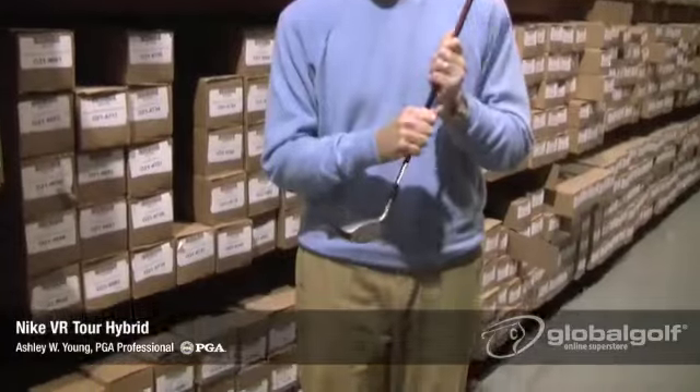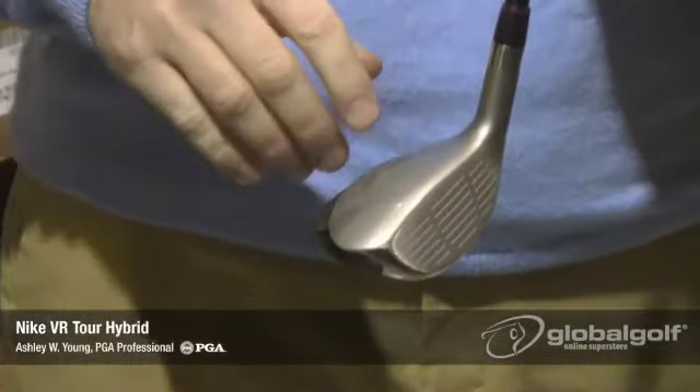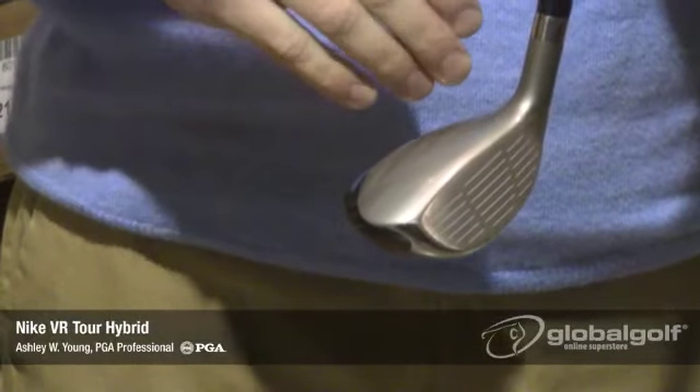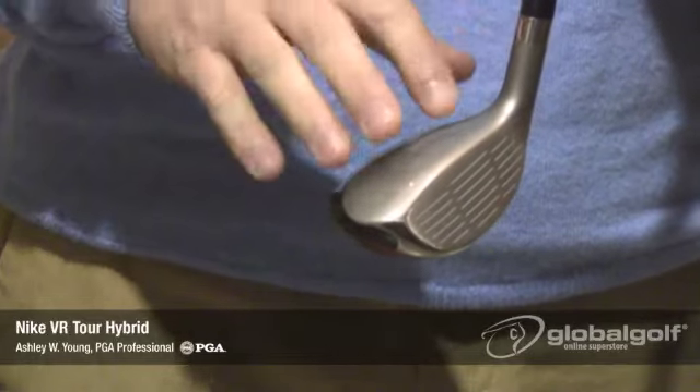Let's take a closer look at this hybrid. Aesthetically, it's a very clean-looking hybrid. Typically, hybrids you see today have a black paint scheme. This has a light gray finish on it, which I think Nike's trying to mimic an iron look. I think a very neat look here.